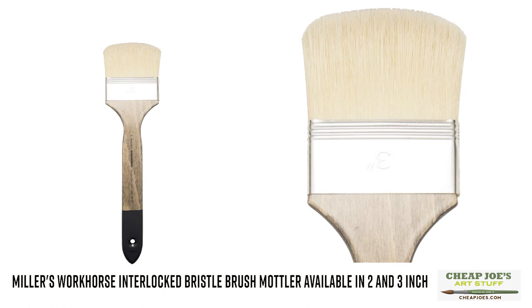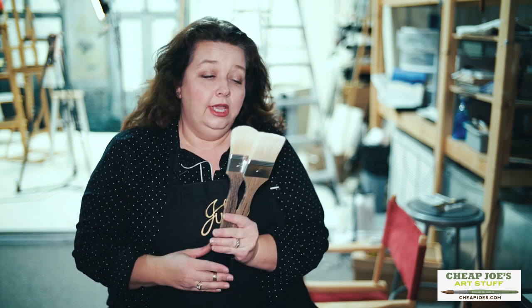They are wonderful, made with a chunked interlocked bristle so they'll last forever if you treat them nicely. They only start at $17.50 — it's a steal — and only available here at good old Cheap Joe's. They are a wonderful shape, super durable, and you are going to love them.